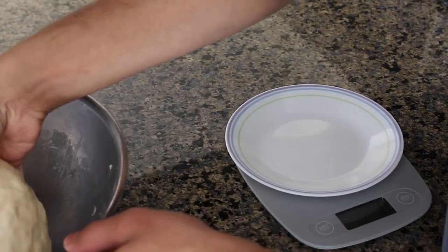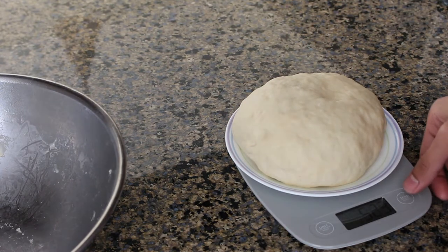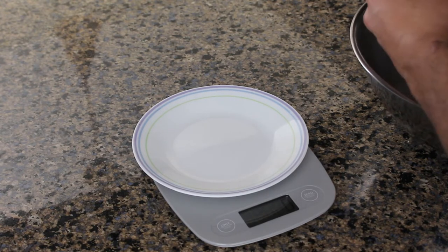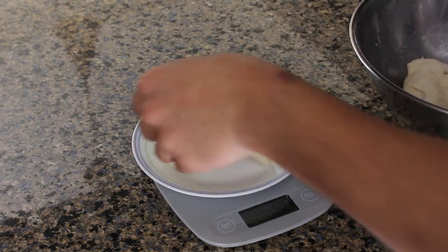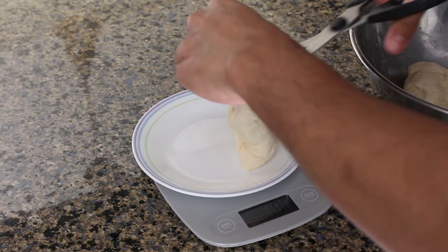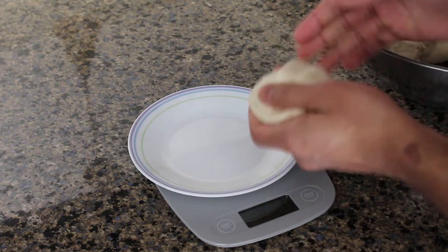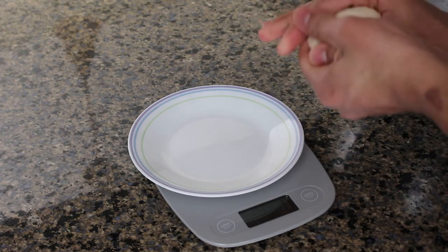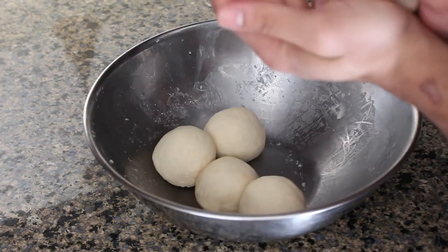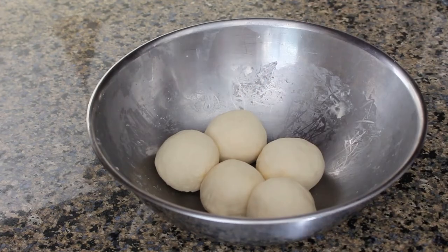Next we're going to weigh out the dough so we can evenly divide it into five pieces. Mine is 525 grams, so each piece is going to be 105 grams. We'll divide up and weigh the individual portions — you can tear them off by hand or use a pair of kitchen shears like I do. Then we'll form each piece into a ball and let them proof for 15 minutes covered in the same bowl, since they're not very likely to stick to each other.